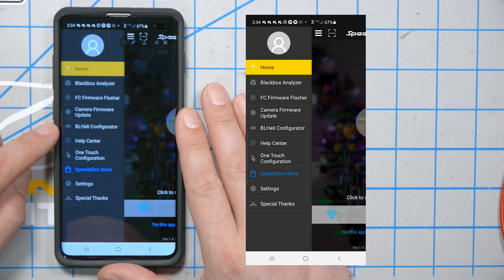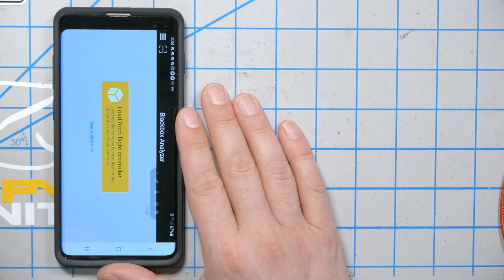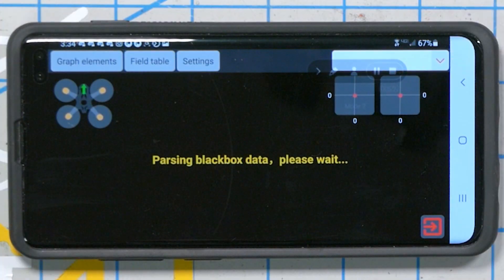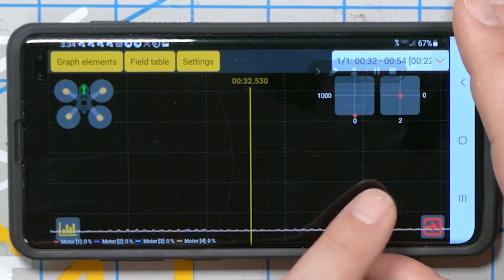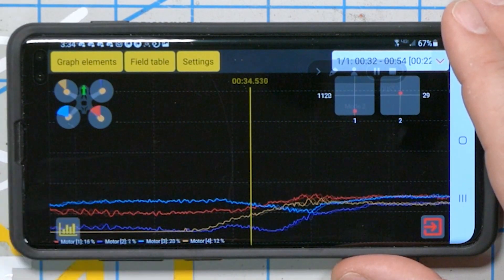They've also added a blackbox analyzer to the SpeedyBee app. You can download and analyze blackbox logs directly from the flight controller over Bluetooth, without ever plugging in a cable. There's no blackbox data on this one yet since I haven't flown it, but it's pretty slick.